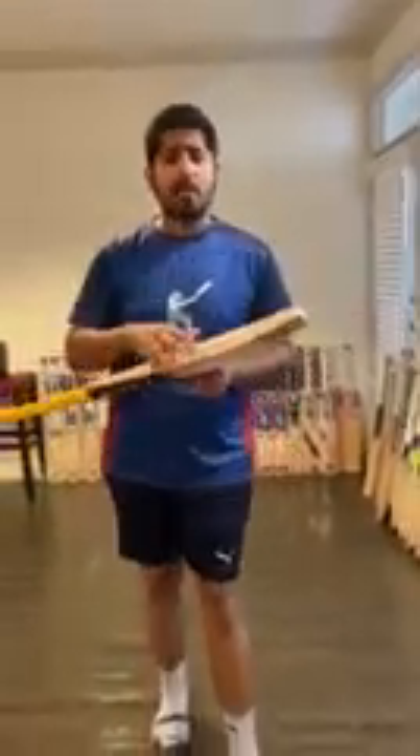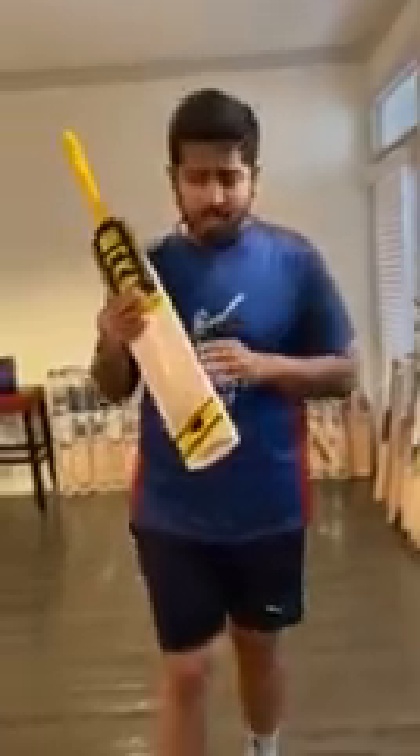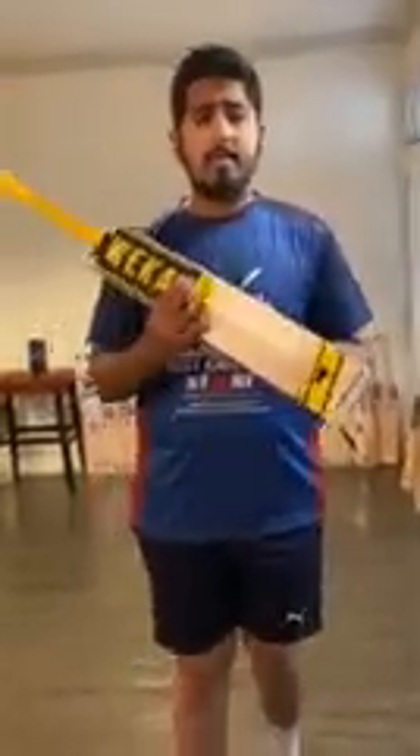These are ready-to-go bats. Levinwood basically makes custom bats but these are in ready-made shapes — the most popular duckbill toe shape, as you can see, used by many international players. It has thick edges, a big sweet spot with 39-40mm edges, and 60-plus mm spine. So these are pretty solid bats ready to go.